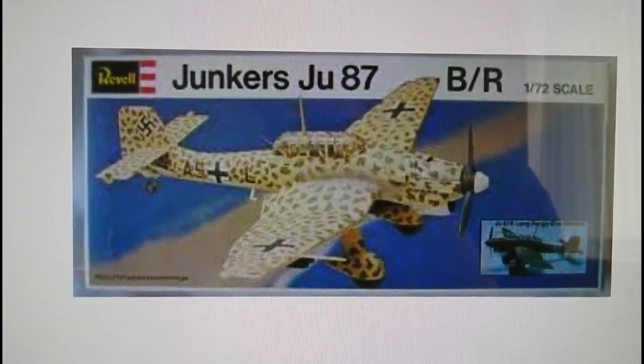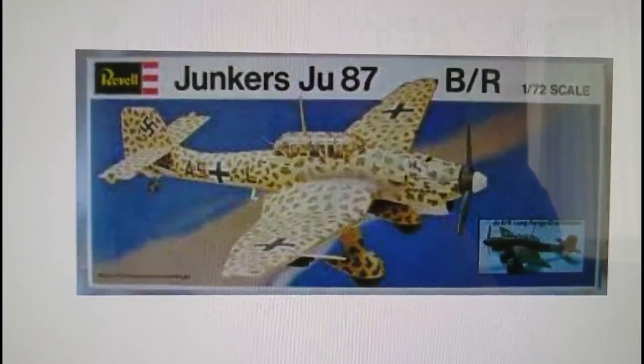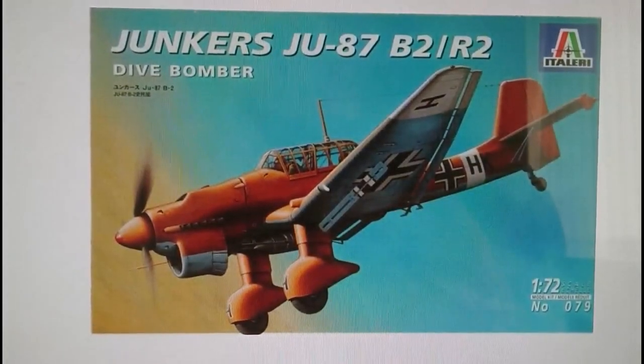I remember having this model in my stash but unfortunately sold it to somebody who was desperate to have one, and I wish I'd never done that. That is the 1976 release of the Revell Junkers Ju 87 B and R, and it should not be mixed up with the model I'm actually doing the in-box review on — the Revell re-box of the Italeri Junkers Ju 87 B2 and R2.